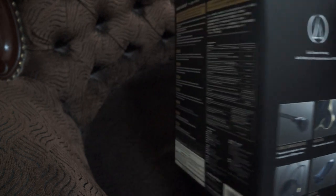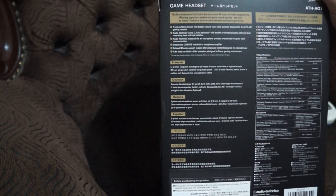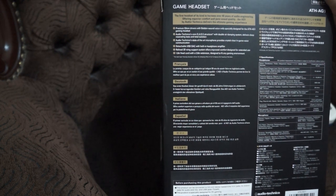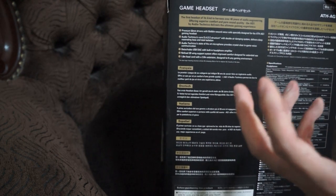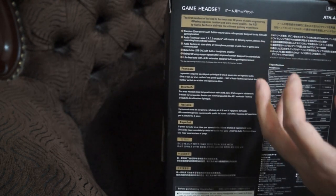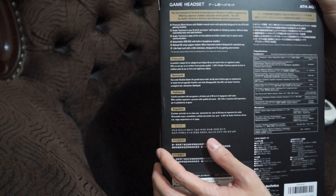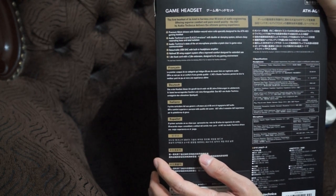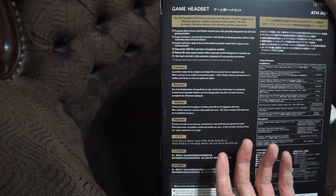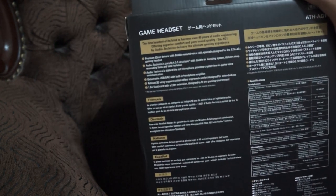I recently downloaded the Razer Surround Sound software for virtual surround sound simulation, and it actually works pretty well. I was surprised that something created by Razer is good — the surround sound effect is solid and it's free, so you guys should definitely check it out.